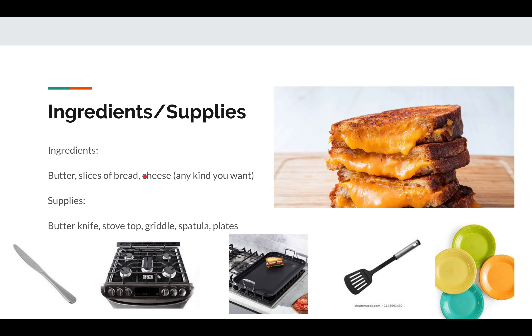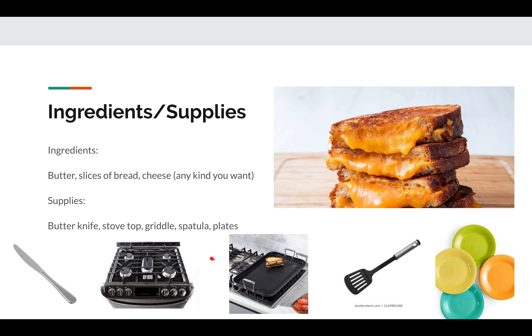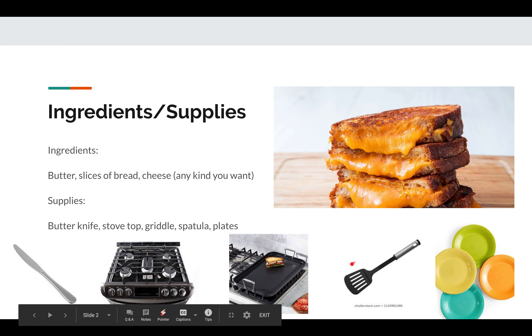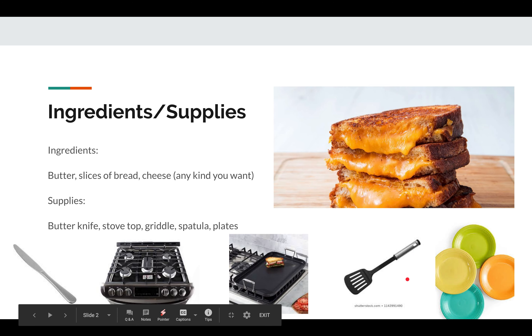For supplies, you'll need a butter knife to spread the butter on your bread, a stovetop or griddle, a skillet to put on your stovetop, a spatula to flip your sandwiches, and plates to eat on afterwards.